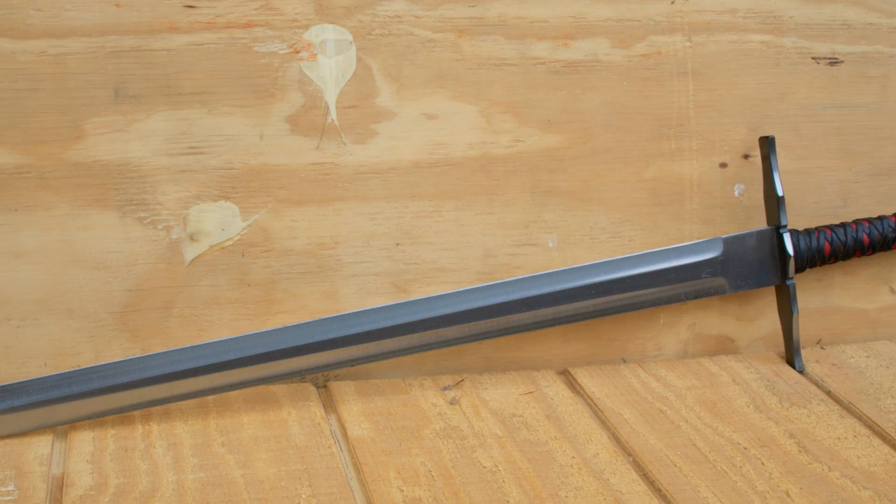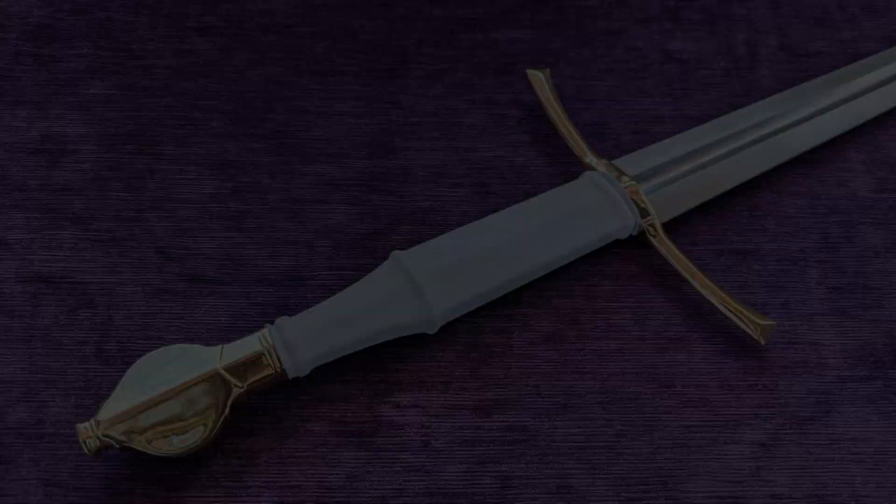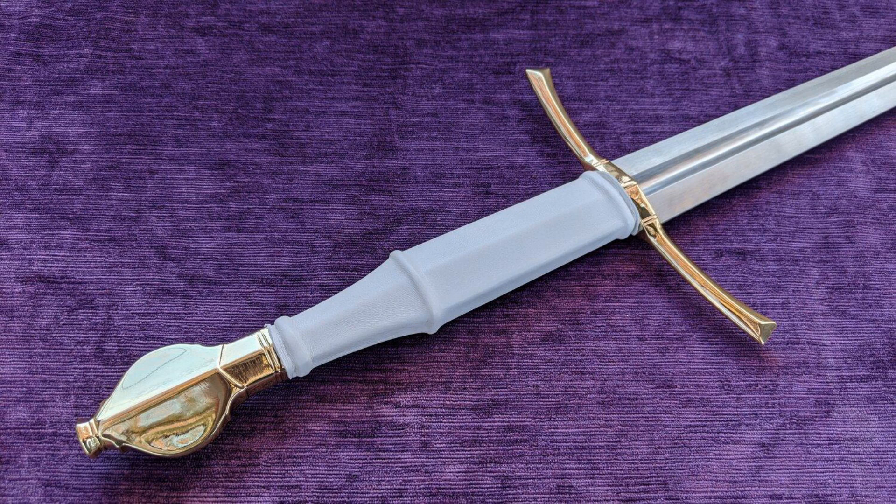The bastard sword, also known as the hand-and-a-half sword, is a versatile and formidable weapon that has been a symbol of power and skill throughout history. This unique type of sword is characterized by its long, double-edged blade, which measures between 36 to 48 inches in length. The hilt is designed to accommodate one or two hands comfortably, allowing for greater flexibility and adaptability in combat situations.